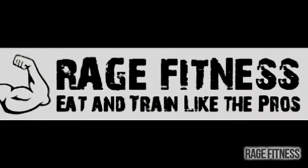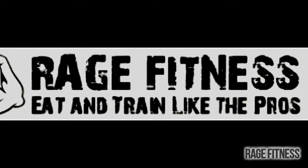For more workout tips and diet tips, check out my website at trainbyrage.com. Rage Fitness — eat and train like the pros.